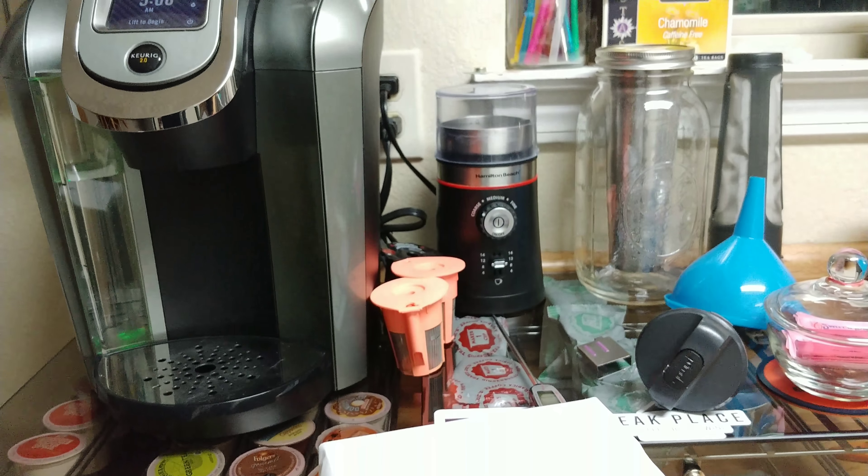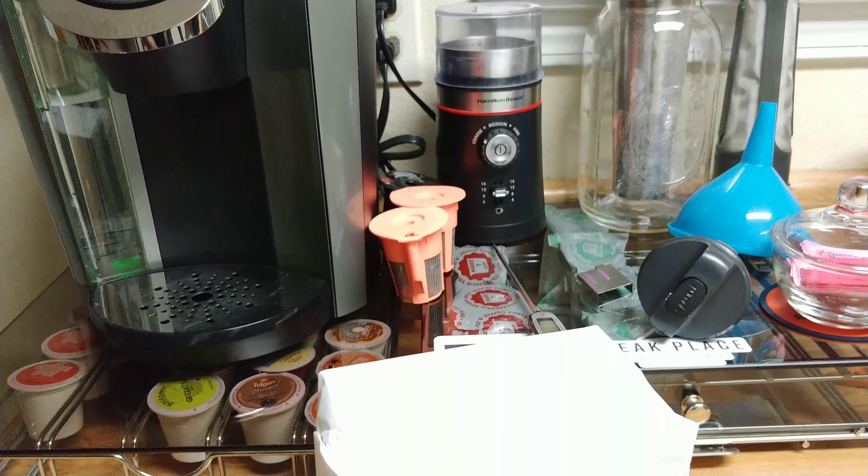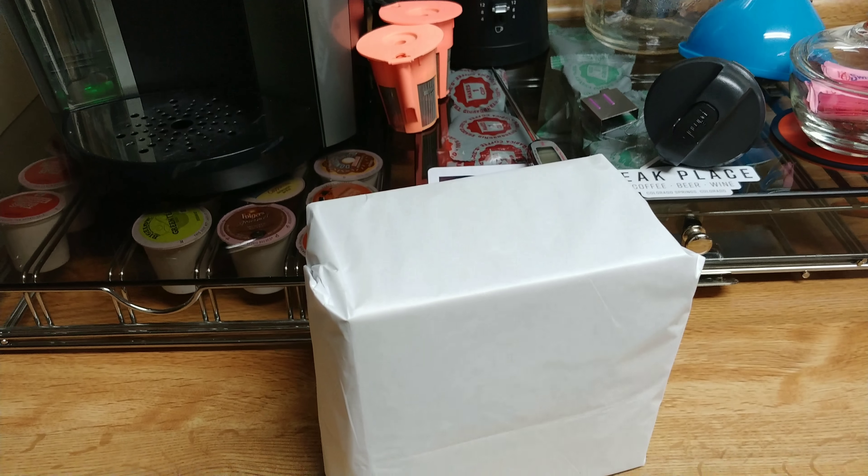This works with the Keurig 1.0 and 2.0 models. As you can see, I don't have my Keurig in the screen right now because we're not using that this morning — it's still on the drying rack. Anyway, back to our coffee.